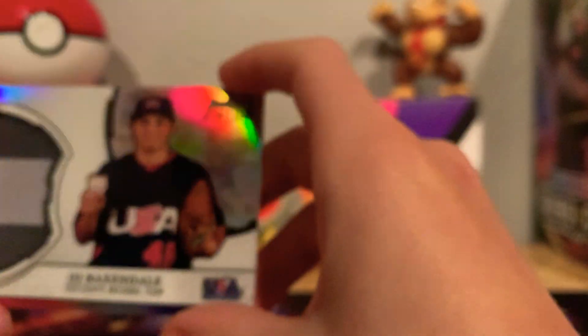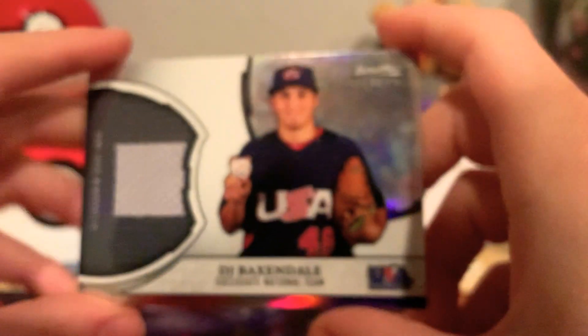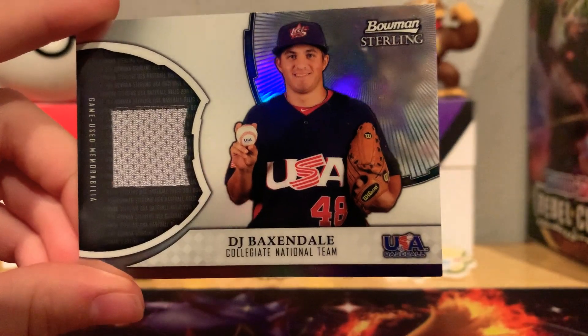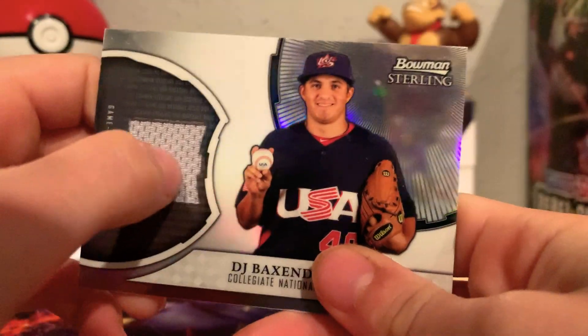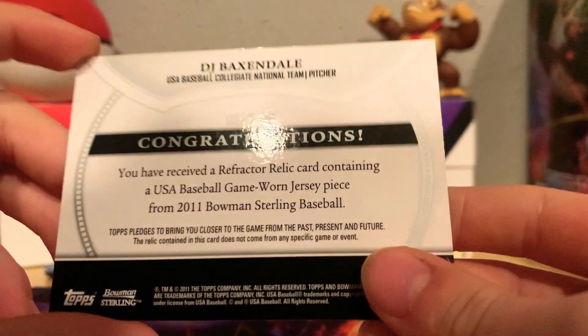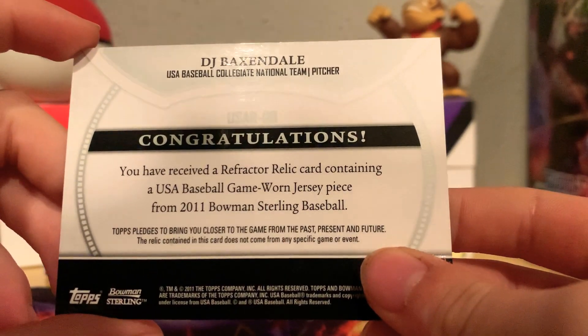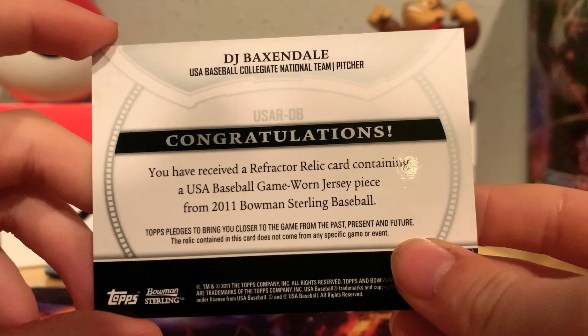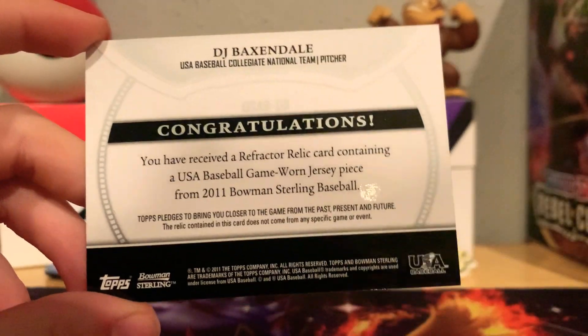This one — I don't really think he's in the major leagues, just from like the college baseball USA team. DJ Baxendale, yeah, college national team, another jersey card right there. It says: 'Congratulations, you've received a refractor relic card containing a USA Baseball game-worn jersey piece from 2011 Bowman Sterling Baseball.'